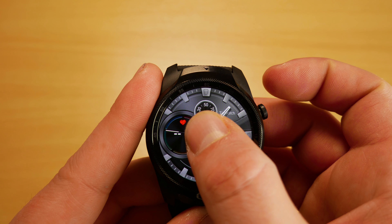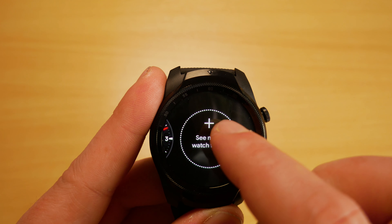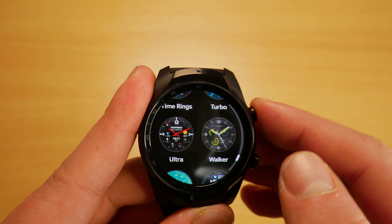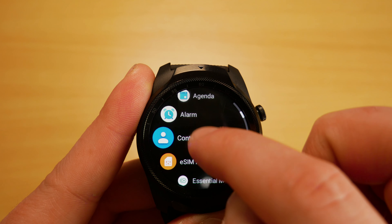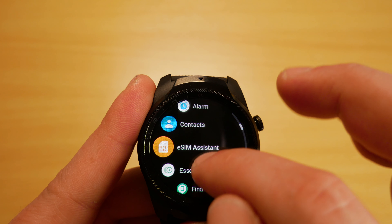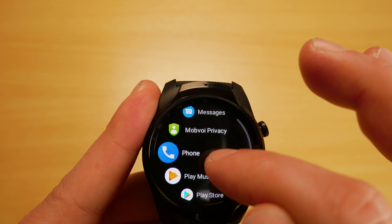Holding down on the main display allows us to pick from the default watch faces, and we can download more from Google Play. Tapping the top button shows a list of our apps, and being Wear OS, we can head to the Play Store and download the apps we need. It is a more limited version of the Play Store, but it allows you to search by voice commands, which makes things much easier when using a watch.